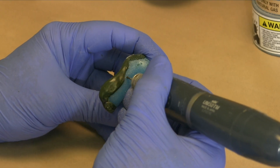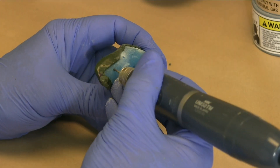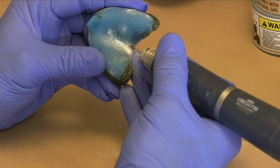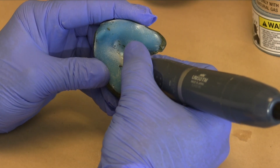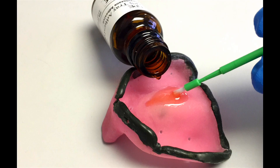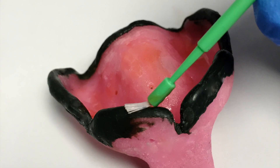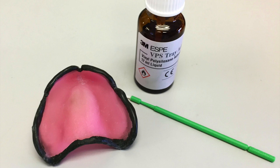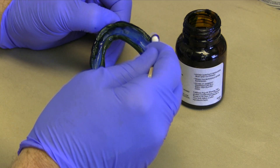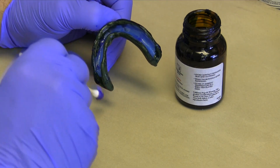Place a number of holes in the custom tray using a number two round laboratory burr. These holes will allow release of hydraulic pressure to minimize displacement of movable tissues during the impression. They will also help retain the impression in the tray. Coat the impression tray with a very thin layer of adhesive and allow it to set for a minimum of five minutes. Use small disposable brushes or cotton tip applicators. There should be no pooling of adhesive on the tray — a thinner layer is actually more effective than a thicker layer.